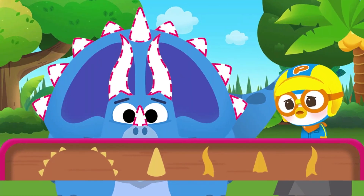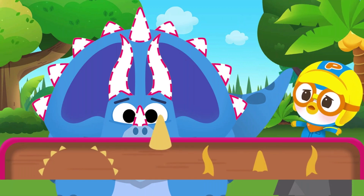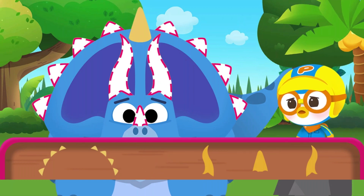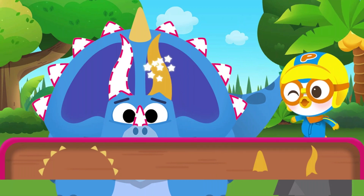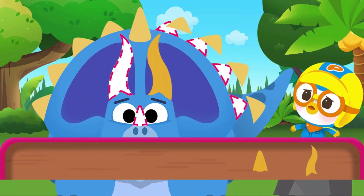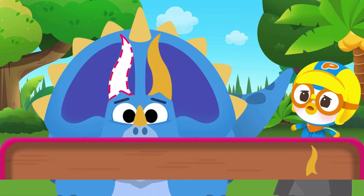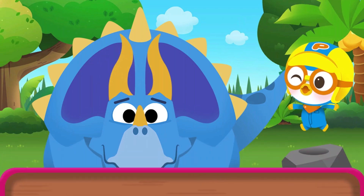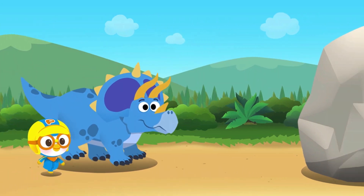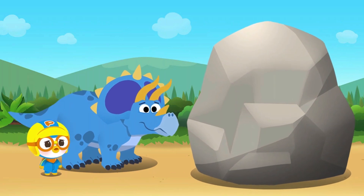Give the Triceratops some new spectacular horns! Now let's try breaking the obstacles with its strong new horns! Break down all the obstacles by tapping on them!